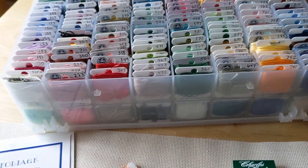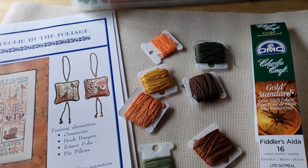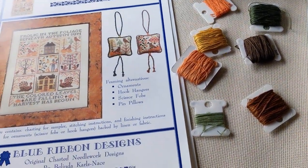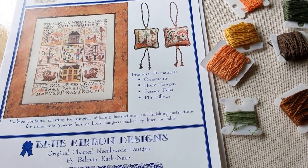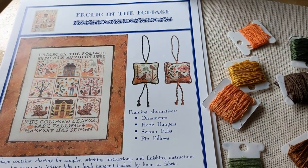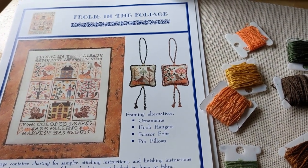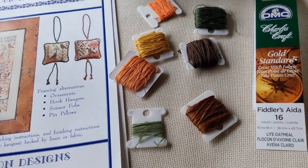Today is Thursday, April 15th — normally tax day, but I think they moved it this year to May 15th. Today is the kickoff for the Blue Ribbon Designs Tax Day SAL, and I just wanted to pop in here real quick and show you that I've pulled the floss to get started. I've got my fabric.